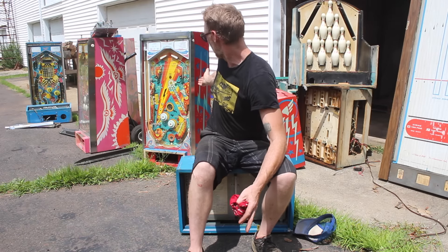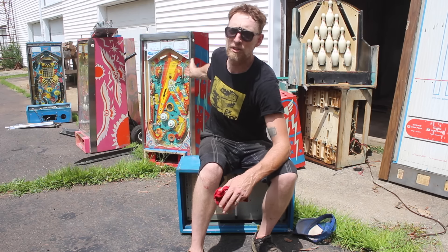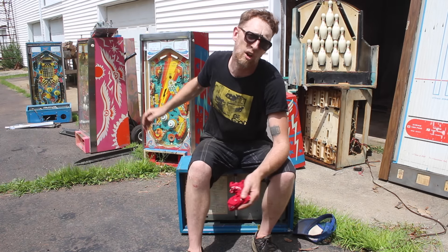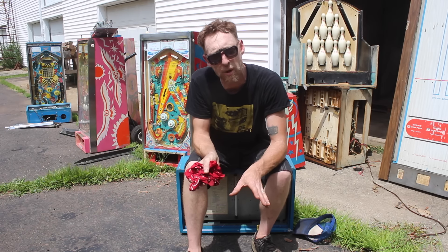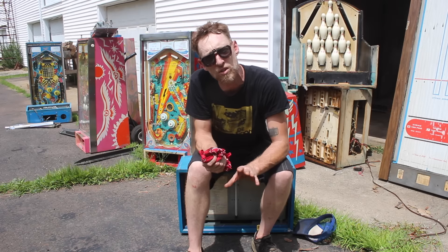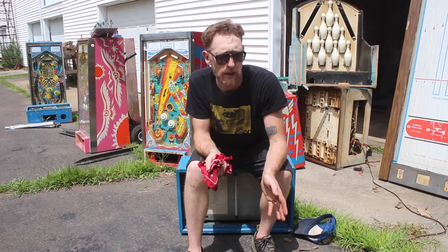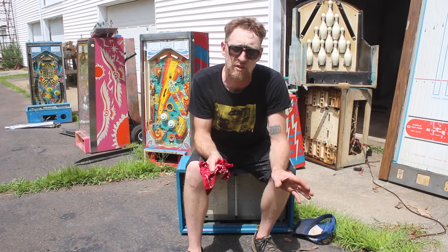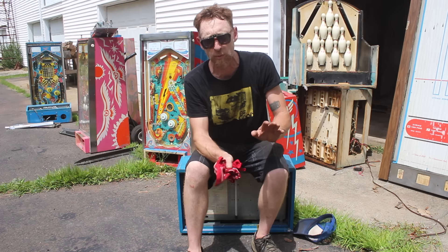These machines are just rotten plywood at this point. What we're trying to save is the memories and the art. These pieces of glass alone — they're tempered glass — I could make a coffee table out of just that glass, and to buy new it would be like a hundred dollars each, and I've got four of them here. The pinball mechanic also showed me the motherboards and other parts on the machines, what to look for to see whether they might still be good, and told me what I should save and put on eBay to sell to other pinball mechanics.